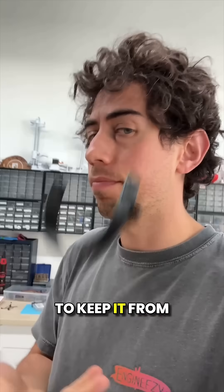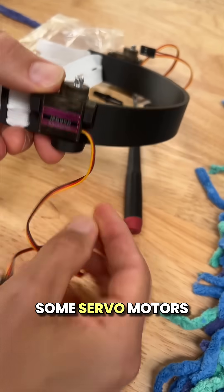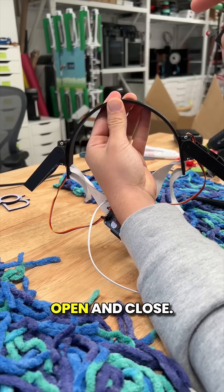The headband is done printing, and to keep it from falling off my head I threaded this elastic ribbon through the holes. To make the panels move I attached some servo motors and added some arms to the servos. When I press this button the arms open and close.